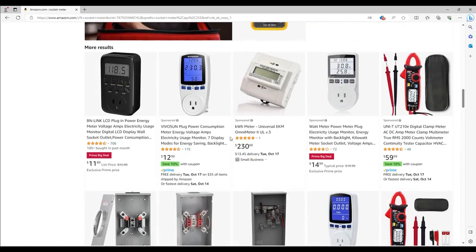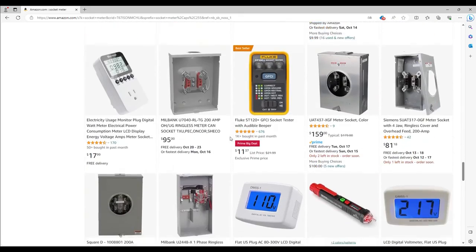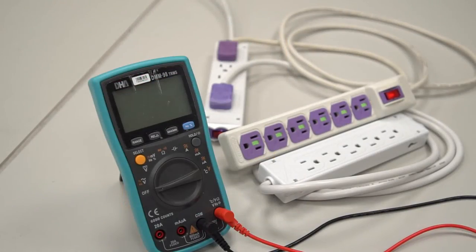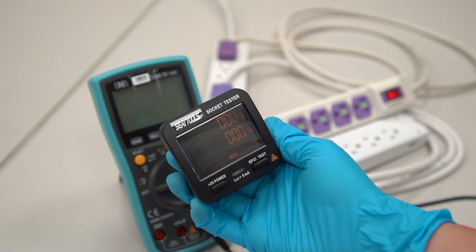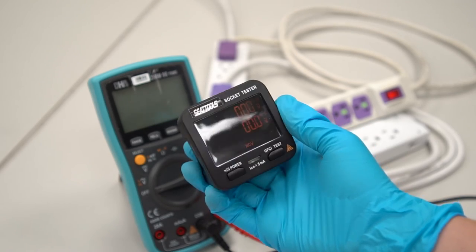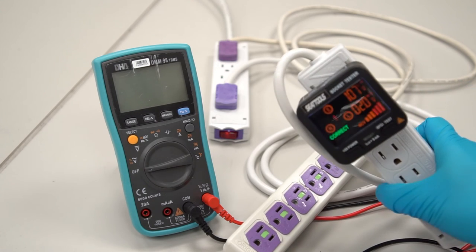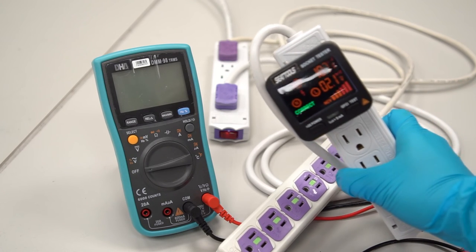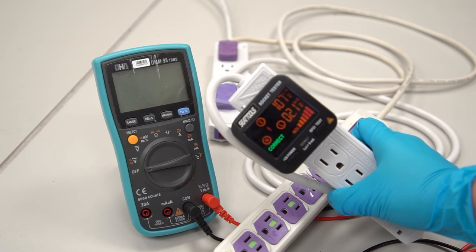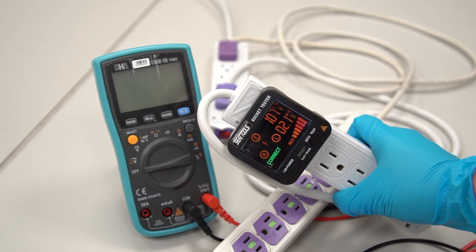Additionally, there are many tools on the market that can detect socket grounding. We will demonstrate the use of one of the socket testers, which is the MET AC11. This socket tester can measure the maximum voltage up to 250 volts and is very easy to use. You can check the socket status by just looking at the screen after plugging it into the socket. When all three circles are lit, it means the socket is wired properly and correctly.